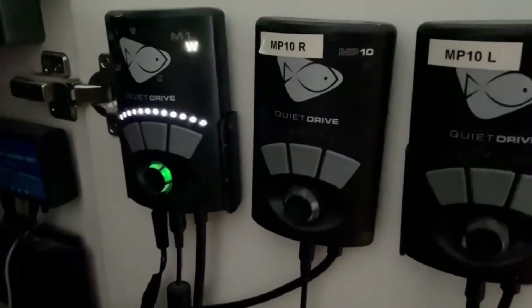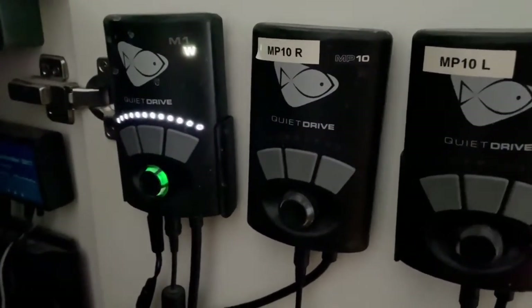Luckily I have an Ecotech battery backup that was running my Vectra, so the return pump just kept cycling the water, which is great — didn't get any issues in terms of things dying because of lack of oxygen.